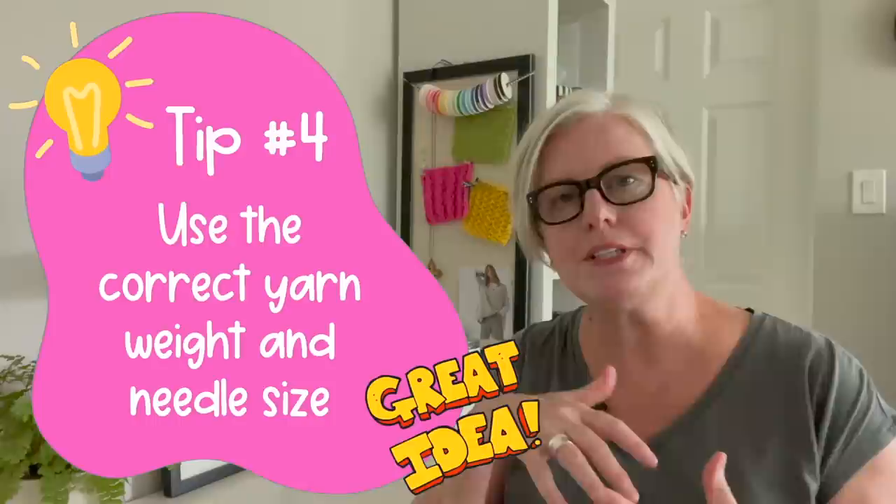The fourth thing that experienced knitters do that beginners don't is use the correct yarn weight and needle size suggested in the pattern. When someone designs a pattern, they've gone to a lot of work to make sure your project looks the way it should, telling you exactly the type of yarn and needles to use. You can't just substitute an eight needle when the pattern calls for a ten, or use a bulky yarn when it calls for sport weight, and expect it to come out right. You're using completely the wrong materials — you need the right yarn and needles suggested in the pattern.